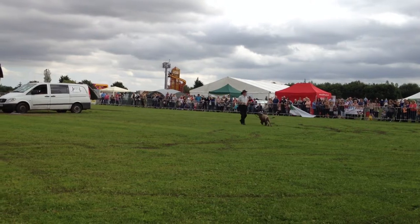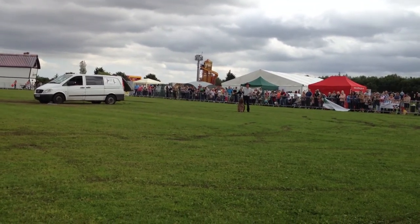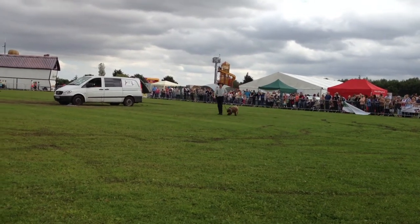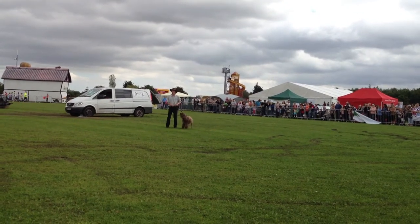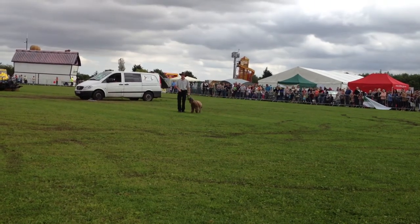She won the Crufts Freestyle Final in 2006. But nowadays she says, oh God, Richard, training with you is a bit last year — I'm fed up with training with you. She says she likes new handlers. So I'm looking for any boys or girls who would like to come and do some tricks with Disco today.